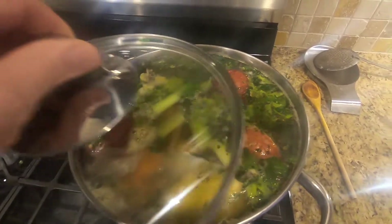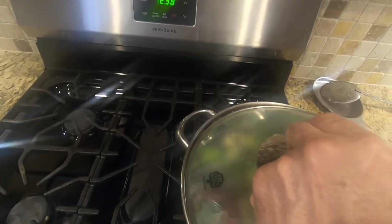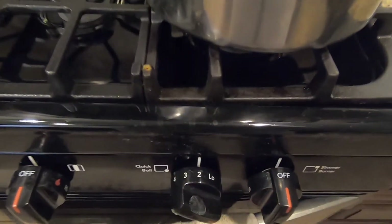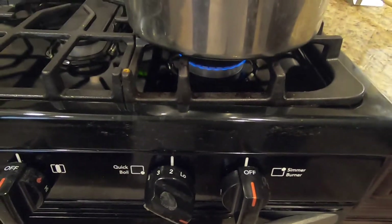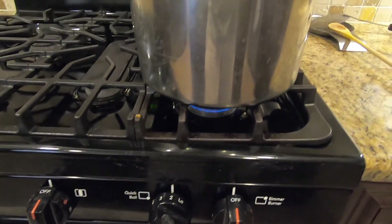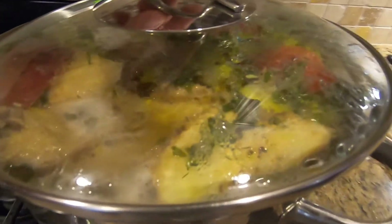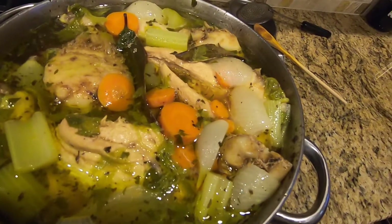Once all the veggies are in, cover the pot but not completely — leave a little space. Let the soup cook for about 3 hours on low heat. I like to cook the soup on low heat for a long time. This way the soup will come out clear. If you boil it on high heat, the soup will come out murky.